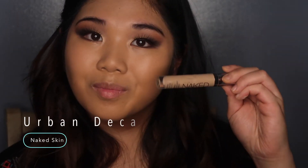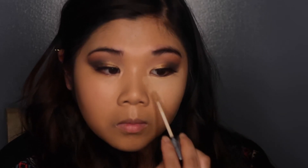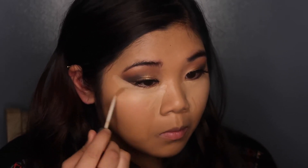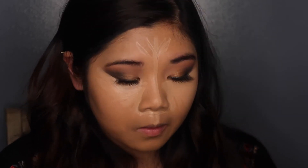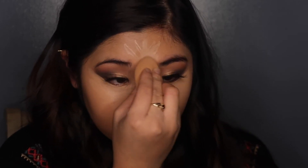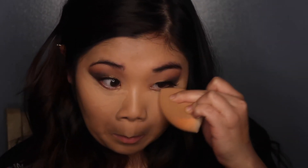Once I finish blending out my foundation, I'm taking the Urban Decay Naked Skin Concealer in Light Medium and focusing that under my eyes to highlight and brighten my skin, and also to clean up the edges from my shadows for a nice sharp clean look. I'm also going to highlight my T-zone, forehead, around my nose, Cupid's bow, and chin. I'm blending that out with the beauty sponge — smaller parts first — and then I'll go in with powder to make sure it doesn't crease.